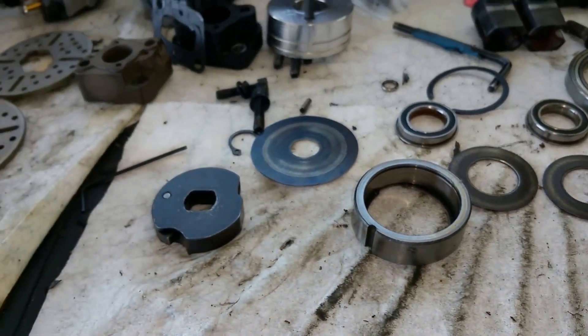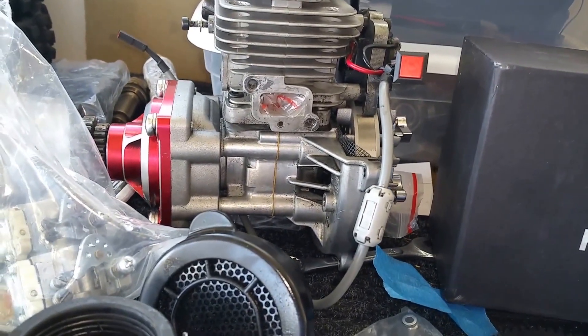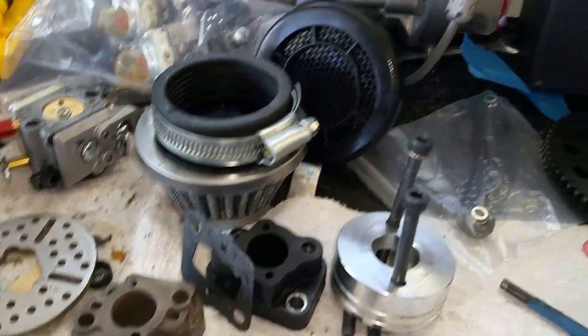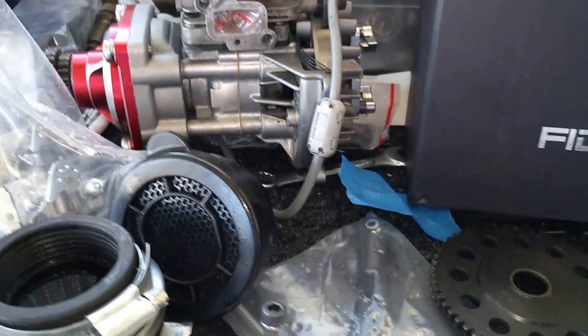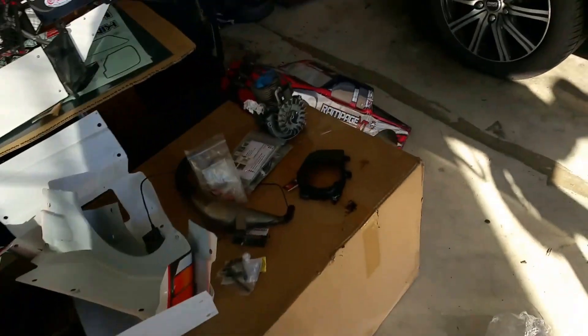So this is the two-speed transmission video. I've got my engines up here. I'm waiting for some insulators to come in — I haven't even ordered them yet, I need to find and order some insulators because this plastic stuff is for the birds.